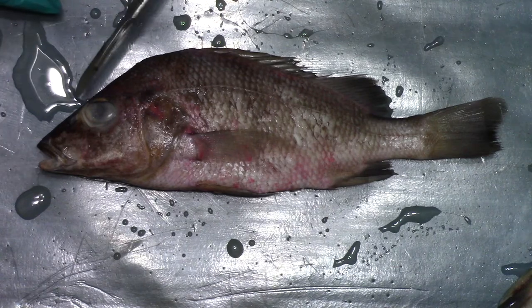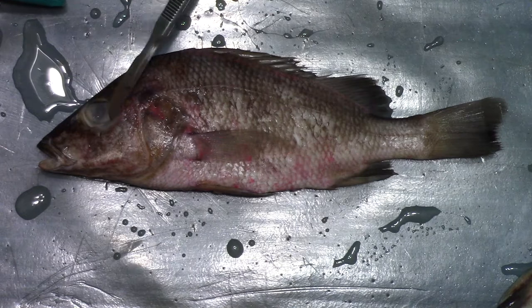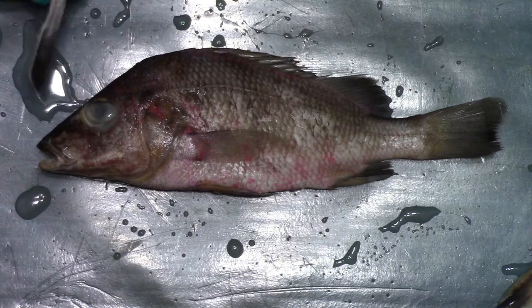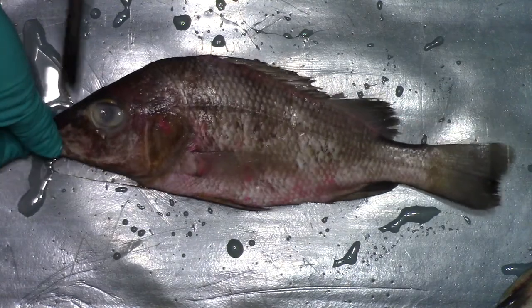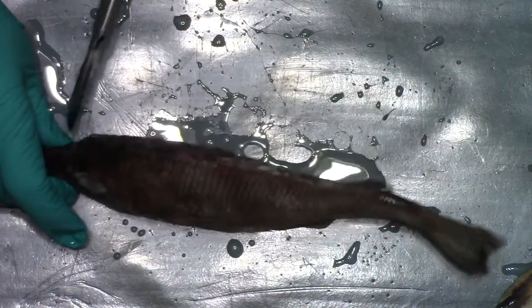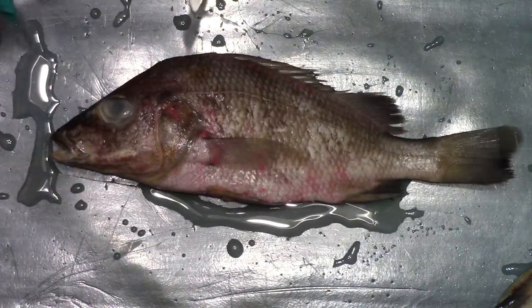You can see the eye, which has been sort of oddly glazed over from the preservative. And there's one of the nares right here — there are two of them. I'll show them close up in a minute.